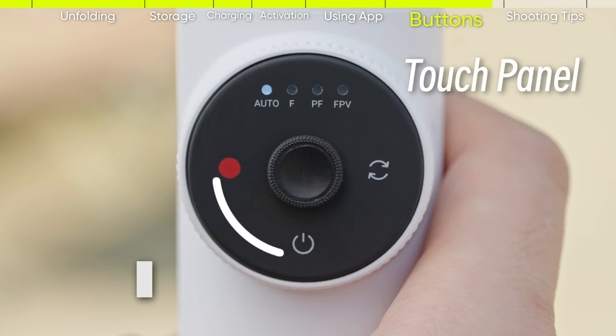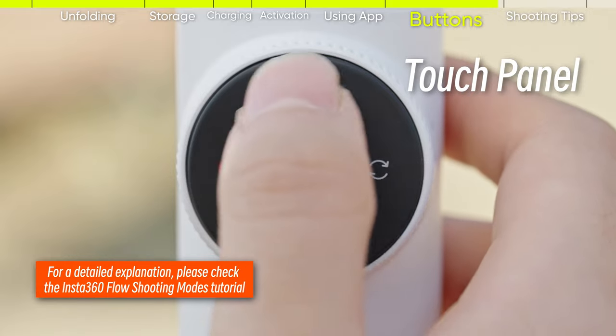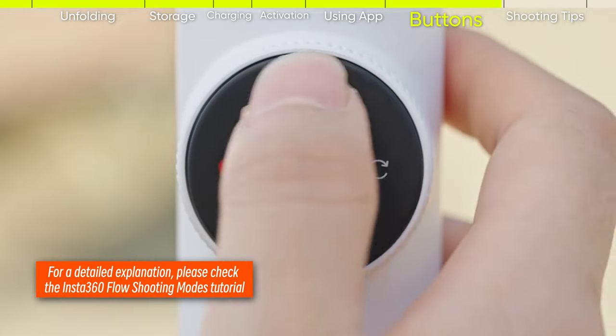Touch panel: swipe your finger clockwise or counterclockwise on the touch panel for half a circle to switch to the next mode.